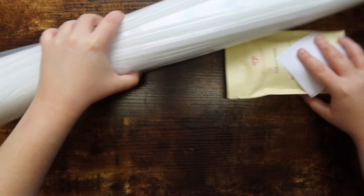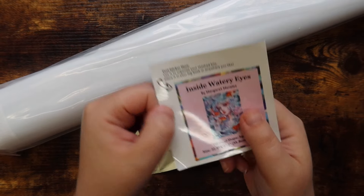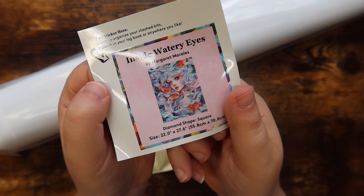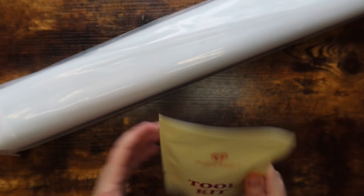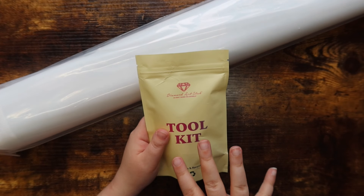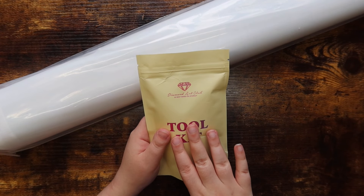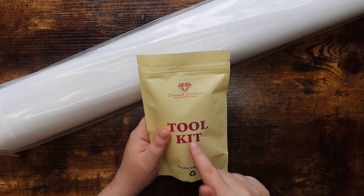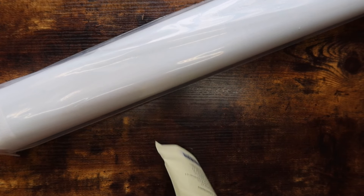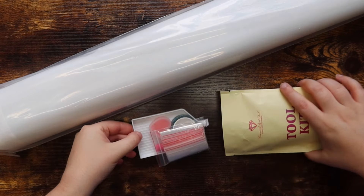All Diamond Art Club kits come with a small sticker — this is the small sticker for this one. I'm really excited to work on this kit. We also have a toolkit, which I'll go through in depth for this kit specifically, but I'll gloss over it in the others. I'll probably only show the cover minder and washi in the other kits, but I'll do a deeper look into this toolkit for this first one.